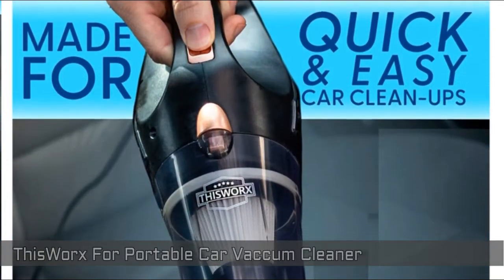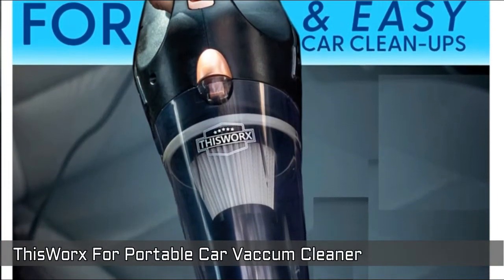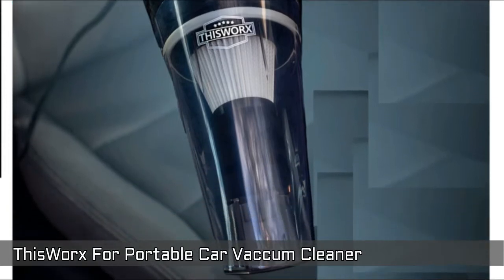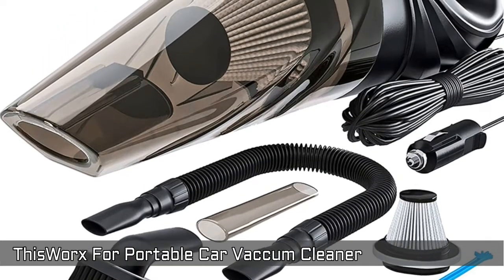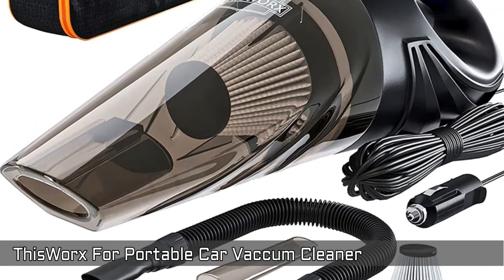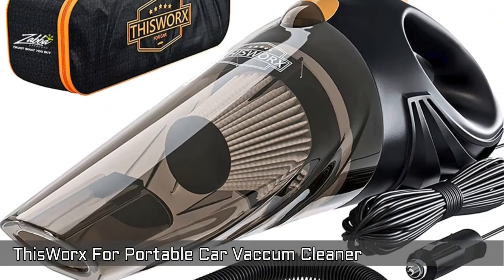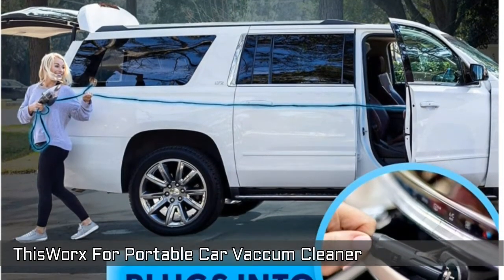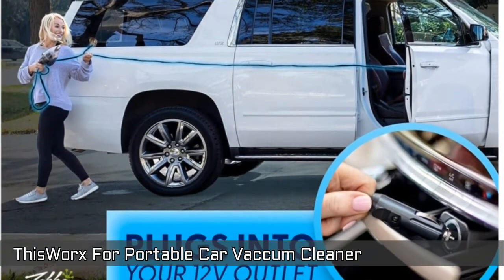This Works portable car vacuum cleaner — keep your car professionally clean. It's a tiny handheld vacuum that weighs only 2.4 pounds but has a high power 106W, 8.8 amp motor and metal turbine for the ultimate suction power. The 16-foot power cord connects to the car's 12V lighter port for maximum coverage.